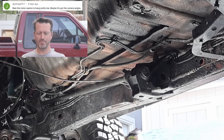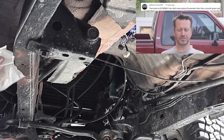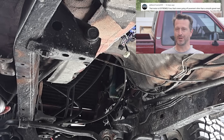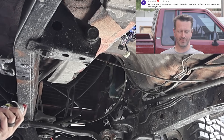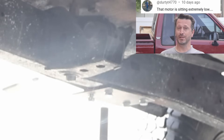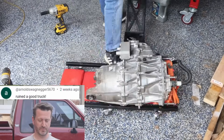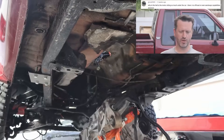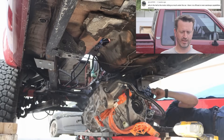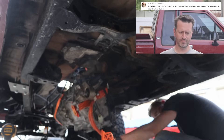'Man, that motor seems to hang pretty low.' 'Am I seeing it wrong, or did you drastically reduce the ground clearance?' 'That motor is extremely low — that's never going off pavement other than a smooth gravel road. How can that truck drive over a thick nickel? You got to keep some functionality too, bro.' 'That motor is sitting extremely low.' 'Ground clearance is going to be a serious issue.' 'Ruined a good truck.' 'Why the hell is that motor sitting so much under the car? There's no off-road capability anymore.' 'It looks like the motor sits almost lower than the axles — optical illusion? If not, why did you mount it so low?'